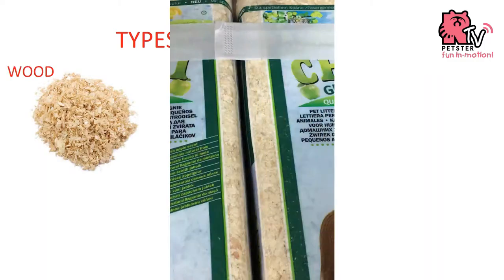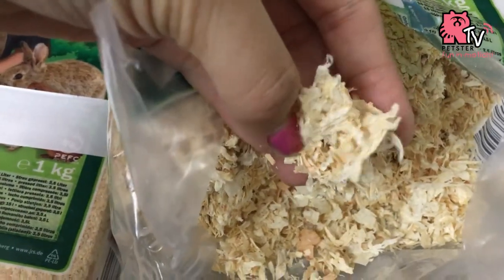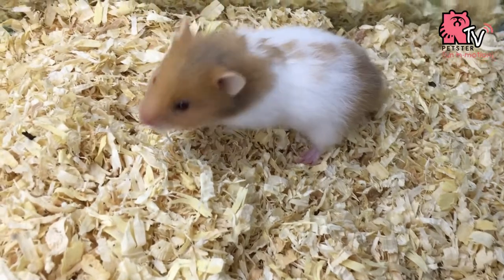First, we're going to show you the wood shavings. Wood shavings are the cheapest. But bear in mind, do not get pine, or cedar, or scented shavings because it will affect your hamster's respiratory system.